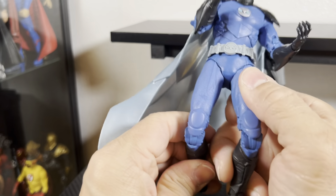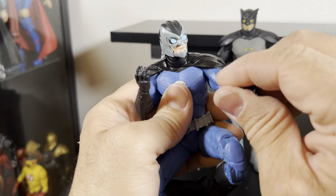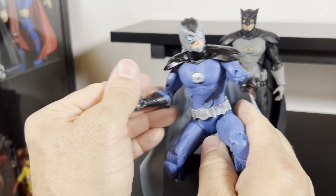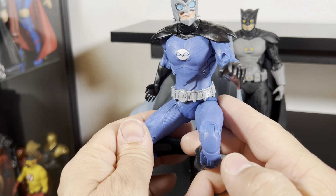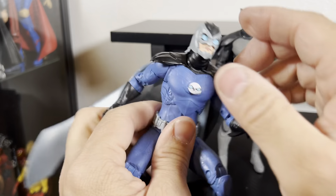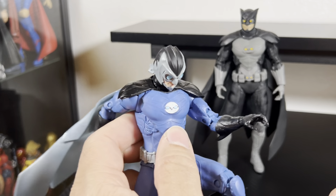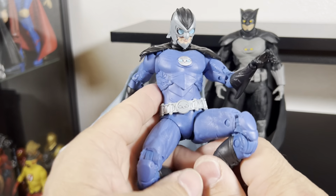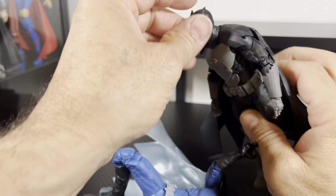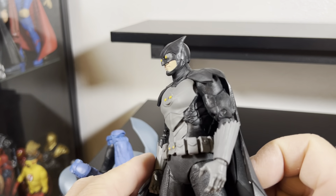I can't wait for them to come up with more Gold Label figures. I'm working on my poses so eventually I'll get better at that. Owl Man does kind of lose head movement because of the feathers sticking out at the back of the helmet, but looking down he looks pretty good.